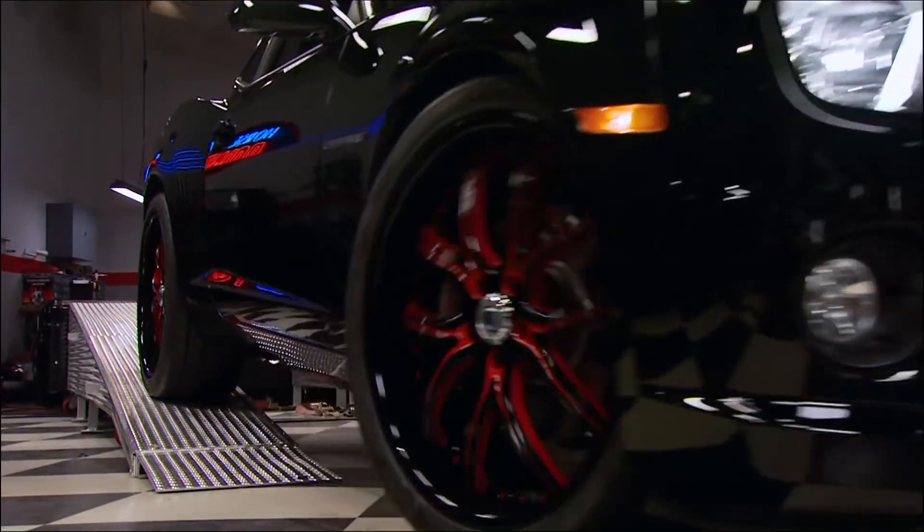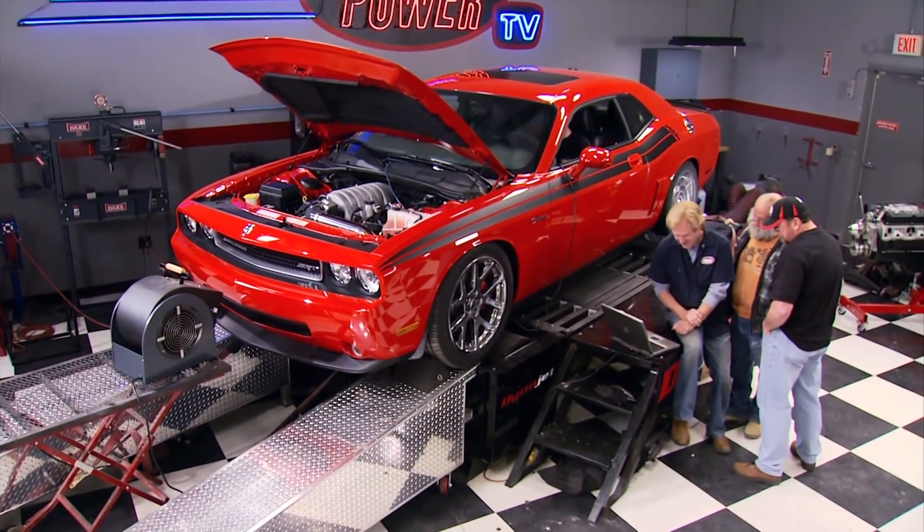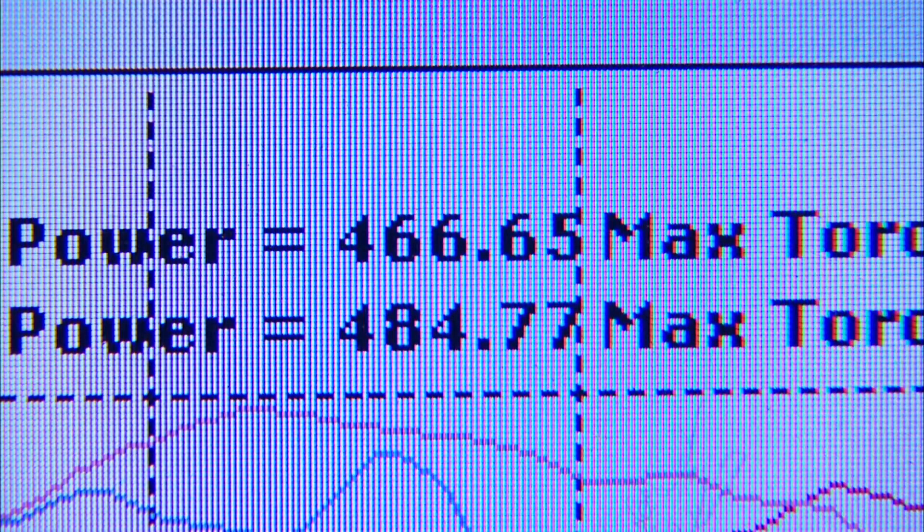Impressive results from the Camaro, but now it's the Challenger's turn. First run: 466 horsepower — that's 101 over baseline. After letting it cool and making another run: 484 horsepower and 497 foot-pounds of torque. That's nearly 120 horsepower over stock. A slight horsepower advantage goes to the Challenger's Hellion kit.